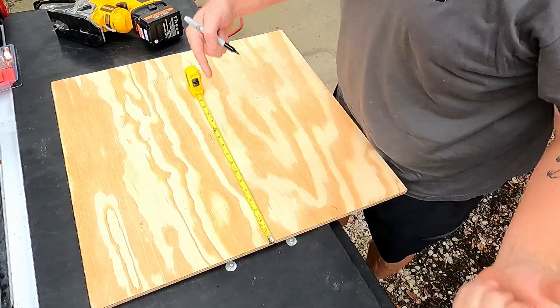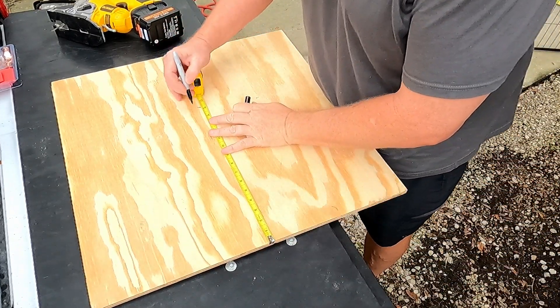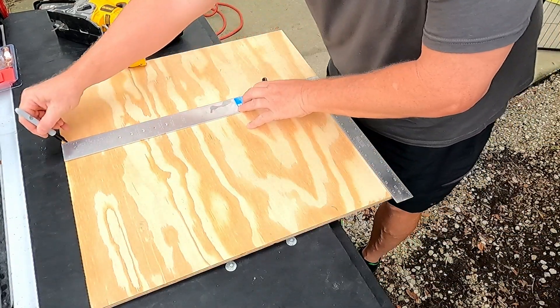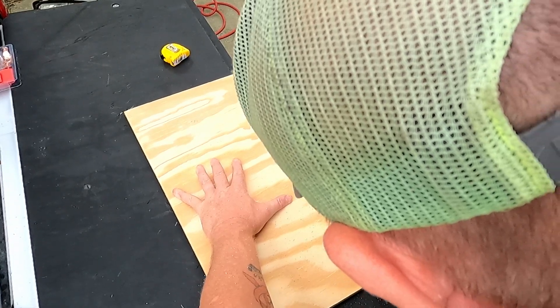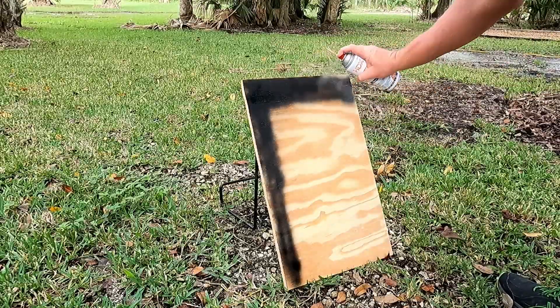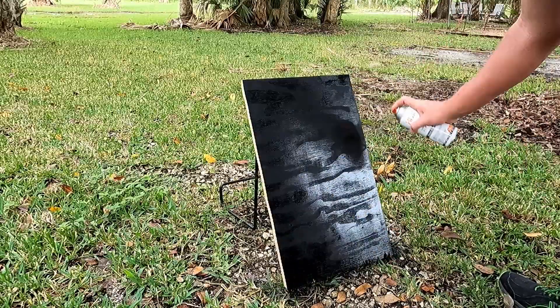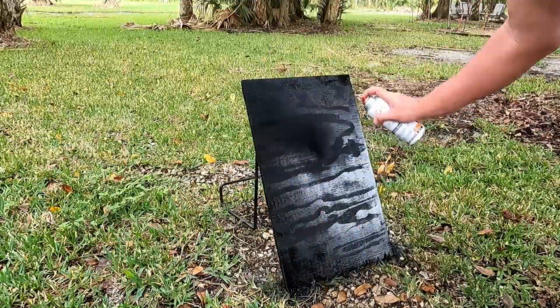We need about 15 to the quarter. We took a measurement and just lined up the square. While that board's drying up, we're going to go check those Orion converters and make sure they're running at the exact voltage we want them to.